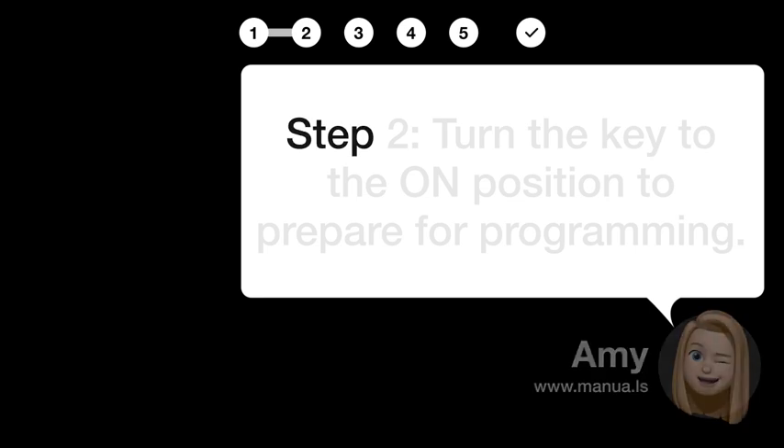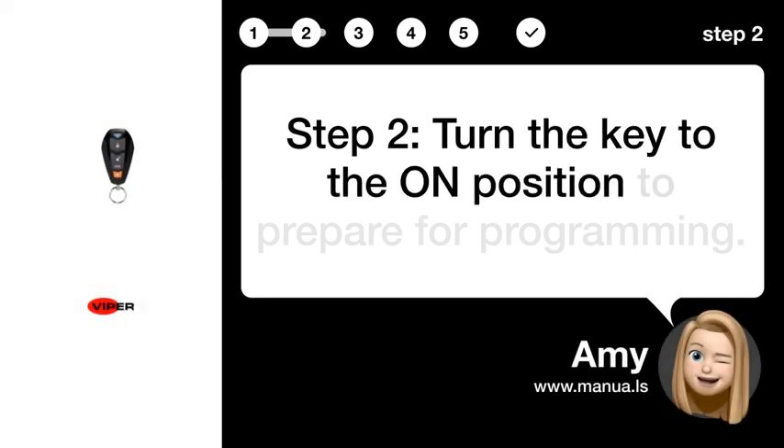Step 2: Turn the key to the ON position to prepare for programming.